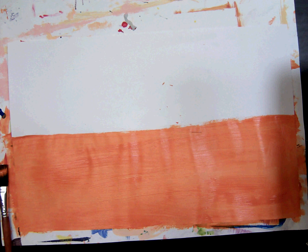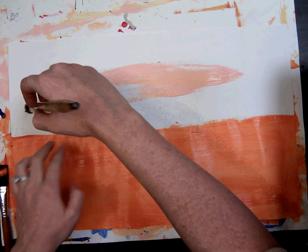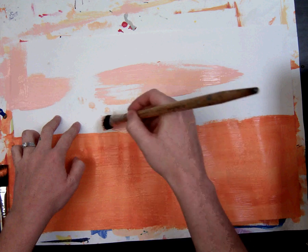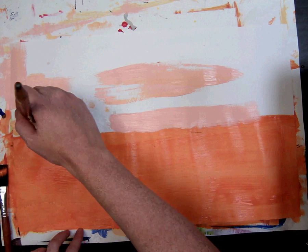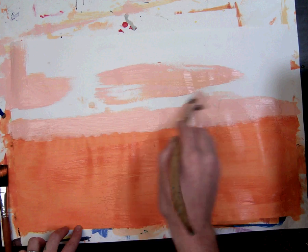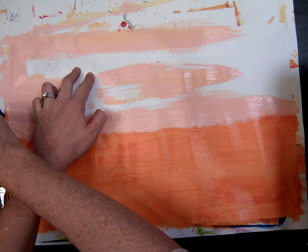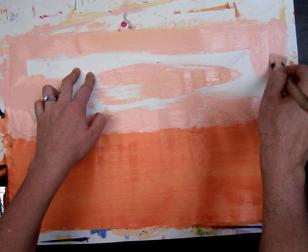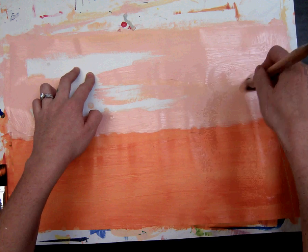Once you have your new brush, go ahead and start painting the top with peach. When you get to that center line, go right next to the orange — you can even overlap a little bit because you don't want to see any white paper underneath. Paint both sides of your artwork: orange on one side and peach on the other, and take your time.